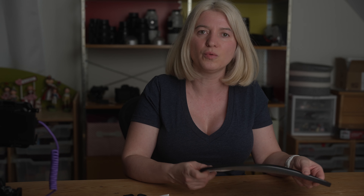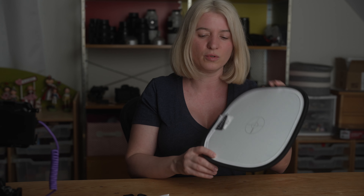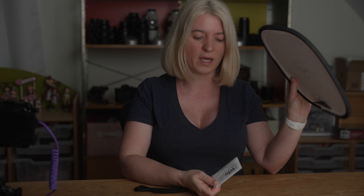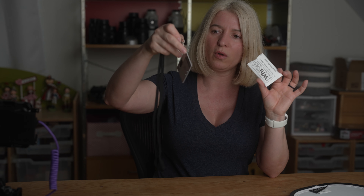I use the white side often to bounce some light into my shot. For example, if I'm out hiking in the woods and I find a perfect mushroom but it's in the shadow and doesn't have any light, I'll use this to bounce some light into it and make my photo a lot better. I have another one that I use in the studio a lot too.